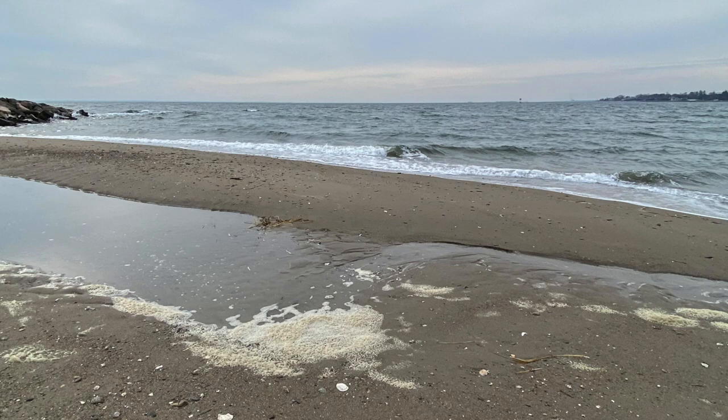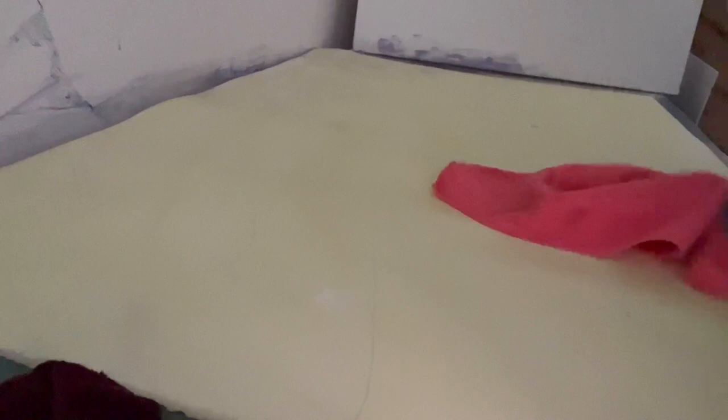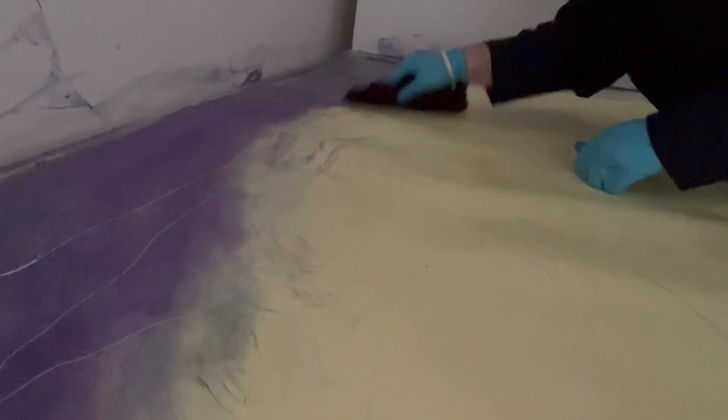I see the world in shades of blue, and I can express that vision through the magic of cyanotype, an alternative photography process in which the reactions and interactions of natural elements in a pair of chemicals — ferric ammonium citrate and potassium ferrocyanide — are integral to the creation of art.